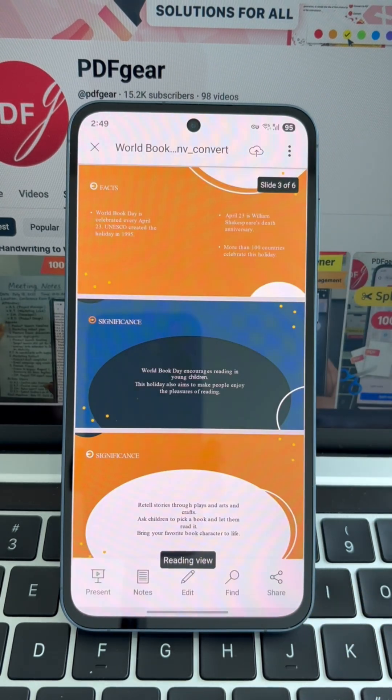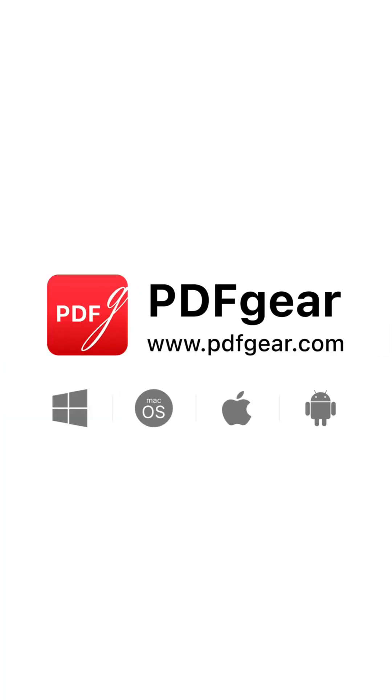Powerful, user-friendly, and secure. Download PDF Gear and give it a try. See you in the next video.